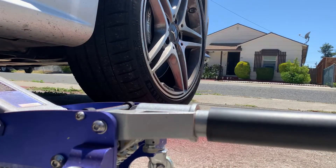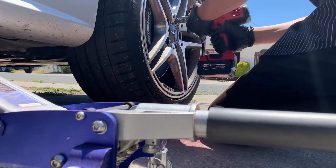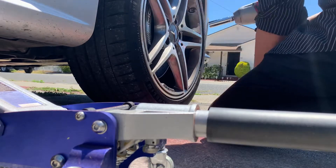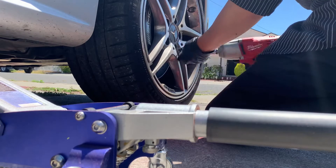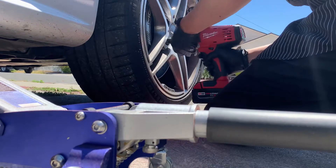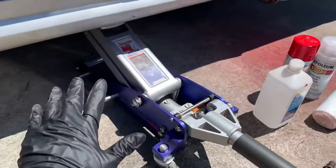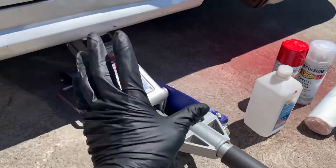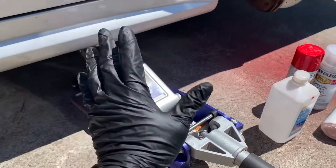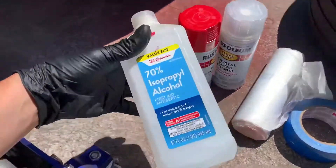So we gotta jack up the car and take the wheels off. The wheels are off. I normally lift the stands with it, but we don't have to get underneath the car today. Whenever you work underneath the car you have to use jack stands for safety reasons, but today I'll leave it. Here's what I'm using: alcohol, tape,